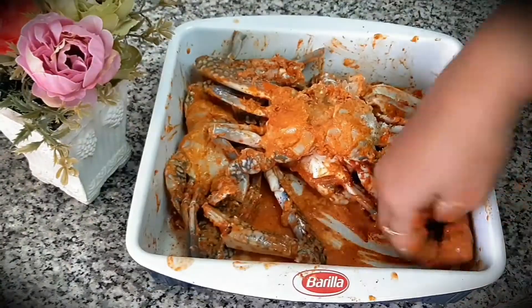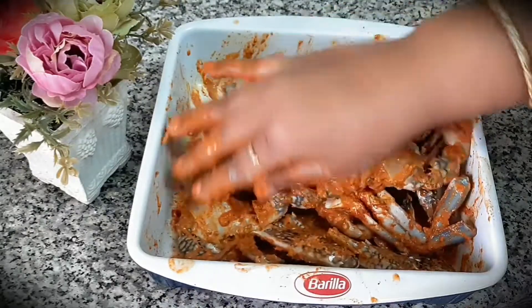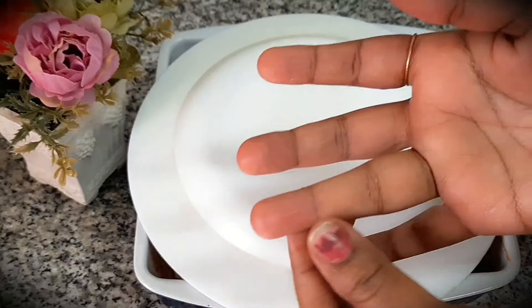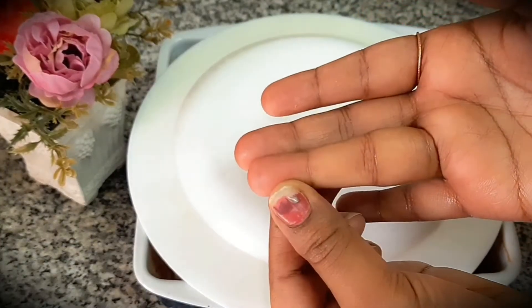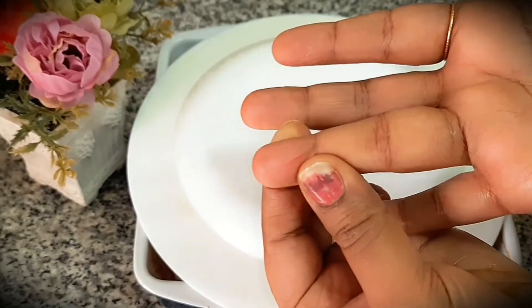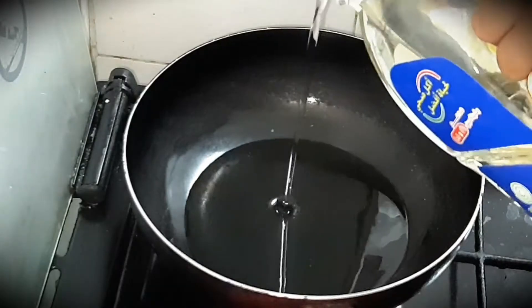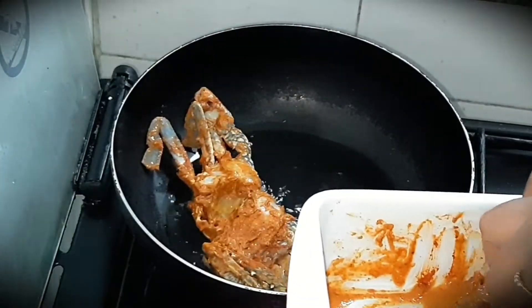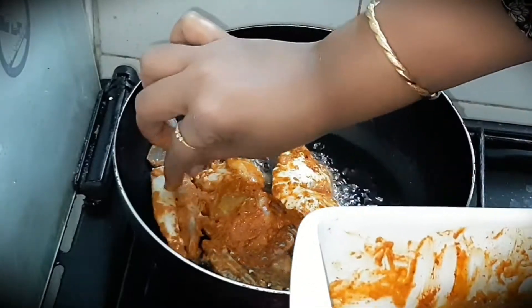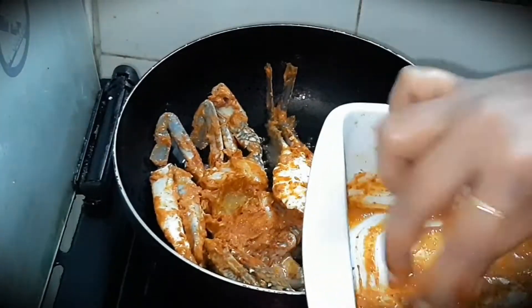I'm going to mix the spoon in my palm. Now I'll toast the spoon. Let's mix the pan — I'll mix it up in a little bit after I've made the pan, then mix it up in the pan.